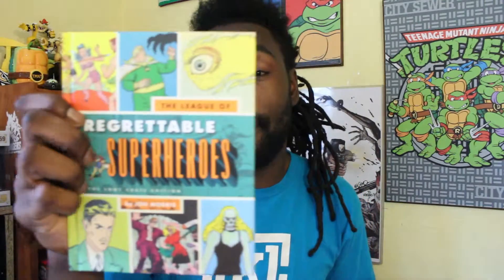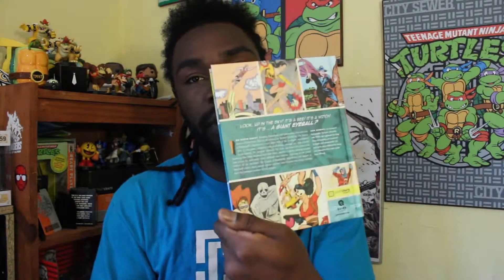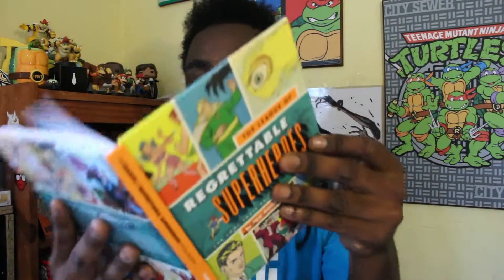Sometimes in Loot Crate, instead of getting a t-shirt, you get a cool piece of literature — you get a book. Last time instead of a shirt they gave me Ready Player One, which was definitely a great read. And this time they gave us The League of Regrettable Superheroes by John Morris. This is the Loot Crate edition. It says on the back: look up in the sky — it's a bee, it's a witch, it's a giant eyeball. It's basically a book about all the forgettable superheroes we may have forgotten over time. There's The Bouncer, Lollapalooza, Mickey Finn, Doll Man, Madam Fatal, Nightmare and Sleepy, Spider Queen — just a bunch of different comics I'd never heard of. It's gonna be cool to flip through that and see a lot of things that didn't really make it through the test of time.